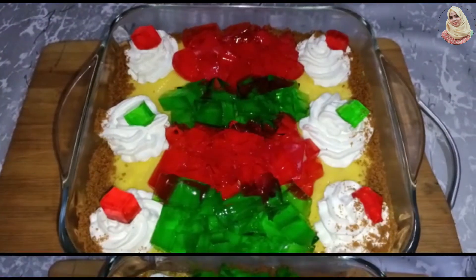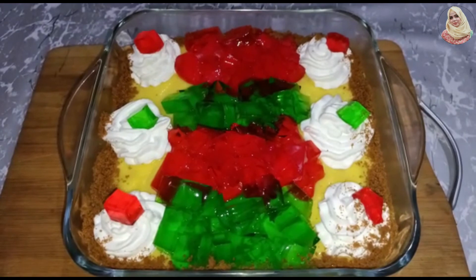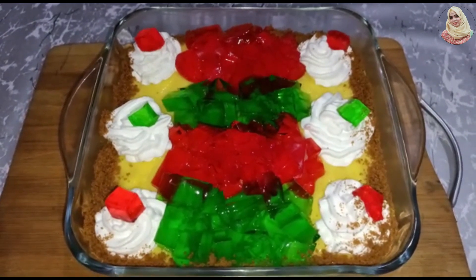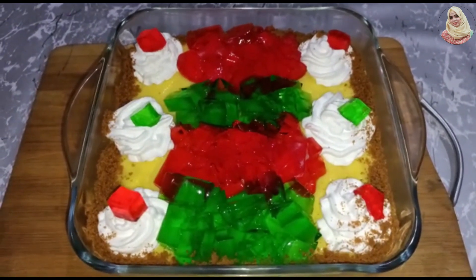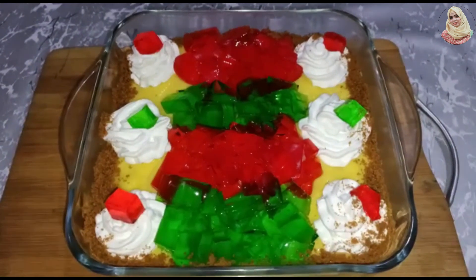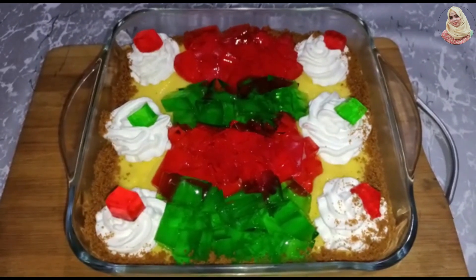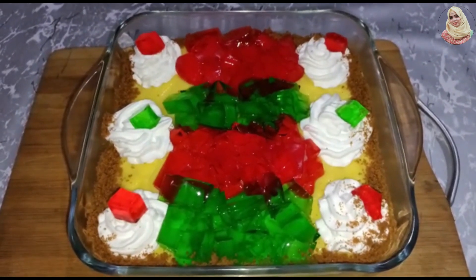So this is how our custard is ready. Now we will put it in the fridge for 1-2 hours until it is cold, after which we will serve. If you like this simple and easy recipe, please like my video and share it. We will see you next time — thanks for watching, Allah Hafiz.